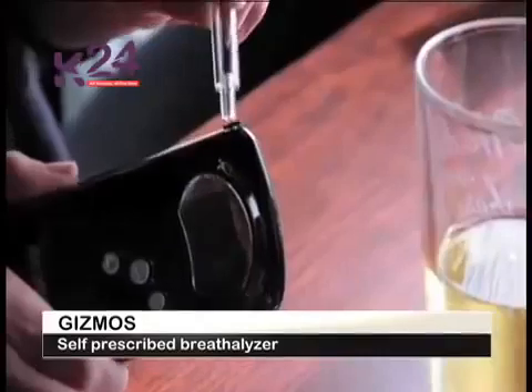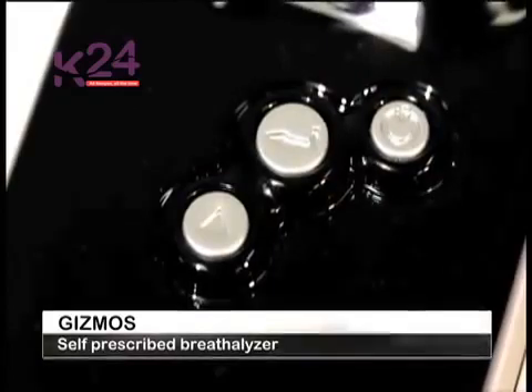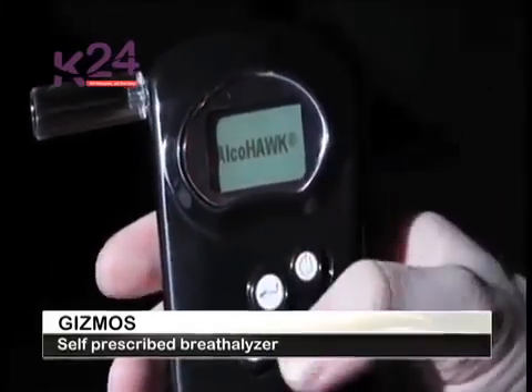And this is how. Manufacturers of these gadgets have come up with smaller versions of the breathalyzer, which can fit in your pocket and you can measure your own breath alcohol level with a simple handheld device.